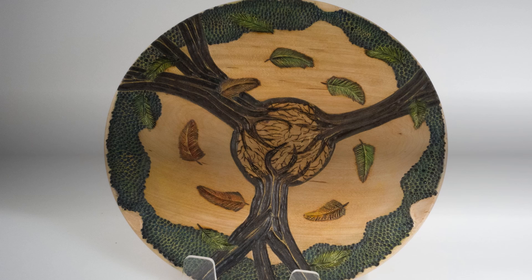Cycle of Life. River birch. Nine and three-quarter inch diameter, one inch height. Wood turned, carved, wood burned with acrylic paint.